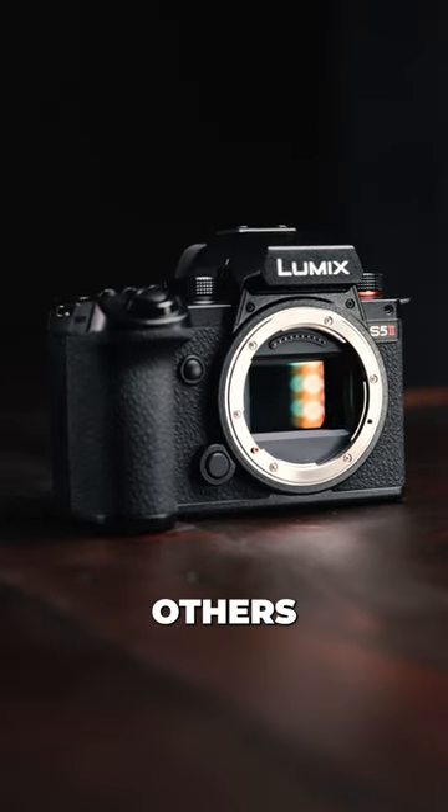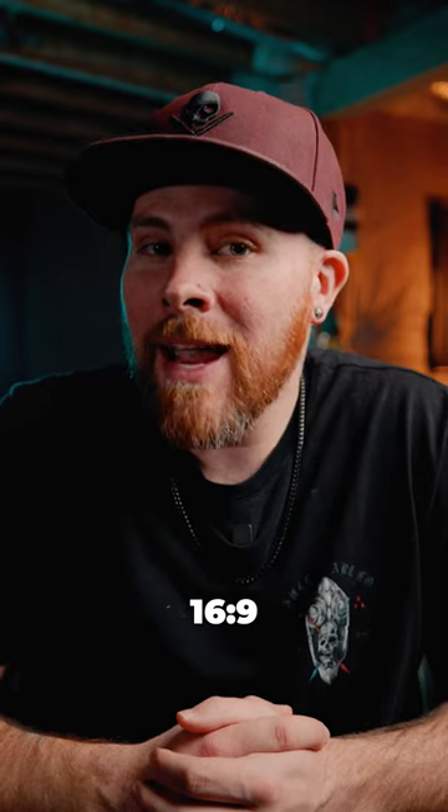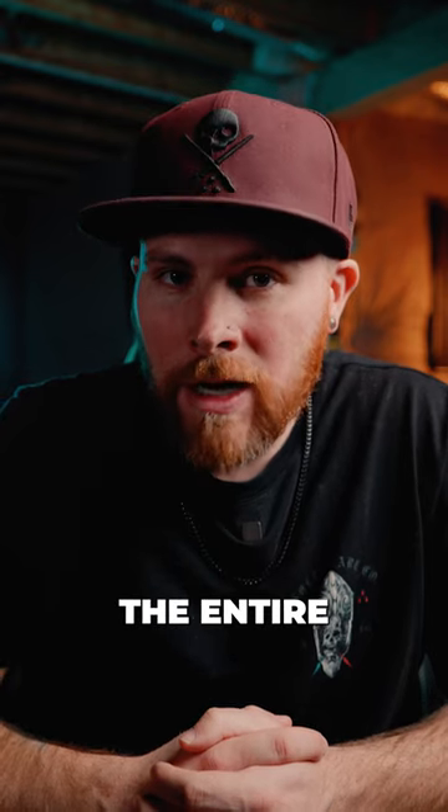40 reasons why you will want this camera over others. Number nine: it can record video in 3x2. Did you know that when you shoot at 16x9, you're actually cropping the top and bottom of the sensor? 3x2 recording uses the entire sensor.